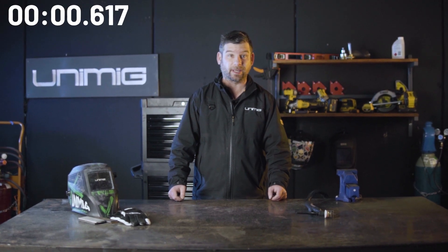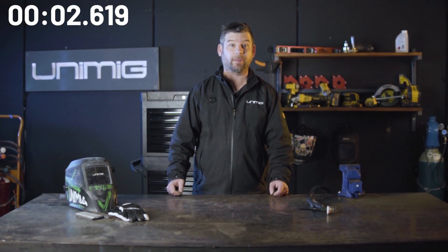G'day and welcome back to 3 Minute Thursday where we teach you a tip or trick about welding. Three minutes isn't normal, but for this topic we'd like to take a deeper dive into the specifics and make it easier to follow along. We'll be doing these longer episodes every now and again so stay tuned, but enough talk so let's get started.